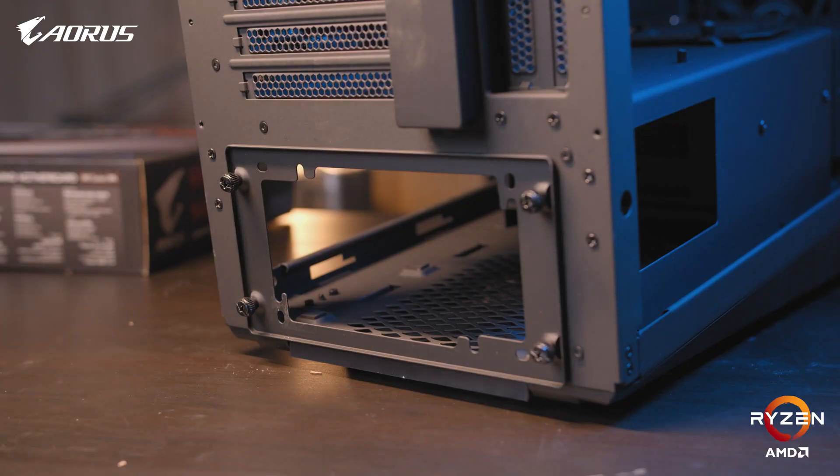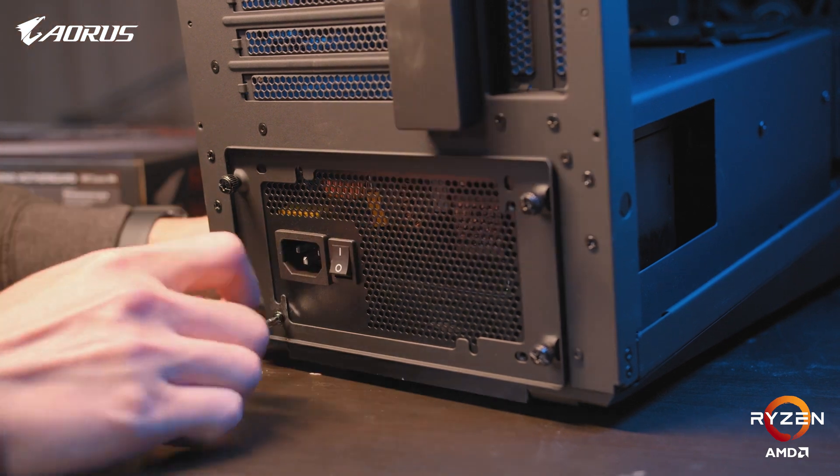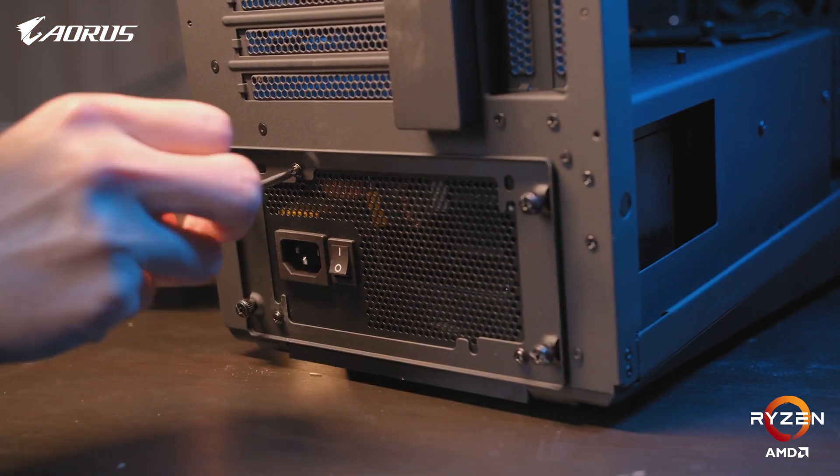Once the motherboard is finished, we'll move on to installing the power supply. After four easy screws, we can move on to mounting the CPU cooler. For this, we chose the Aorus Waterforce X 360mm water cooler.